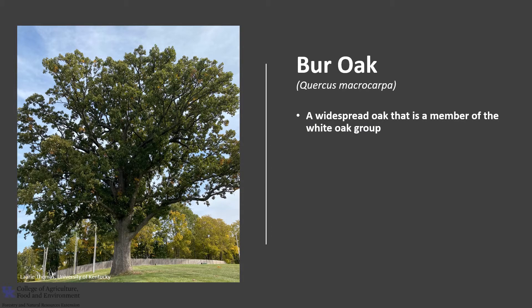Burr Oak, Quercus macrocarpa, is a widespread oak that is a member of the white oak group. It is also known as Blue Oak, Mossy Cup Oak, Mossy Overcup Oak, and Scrub Oak.